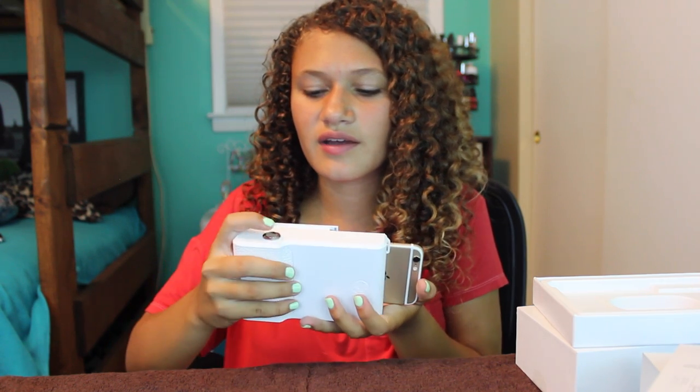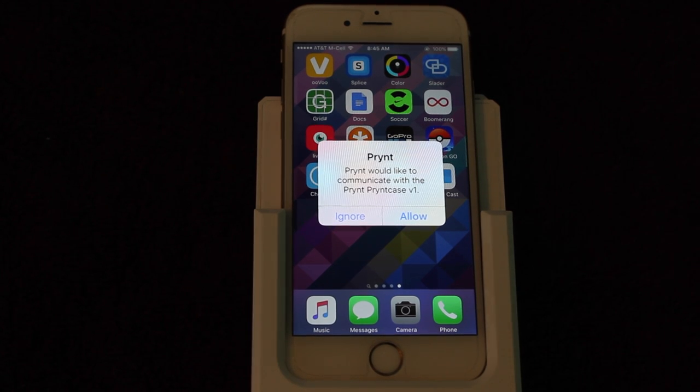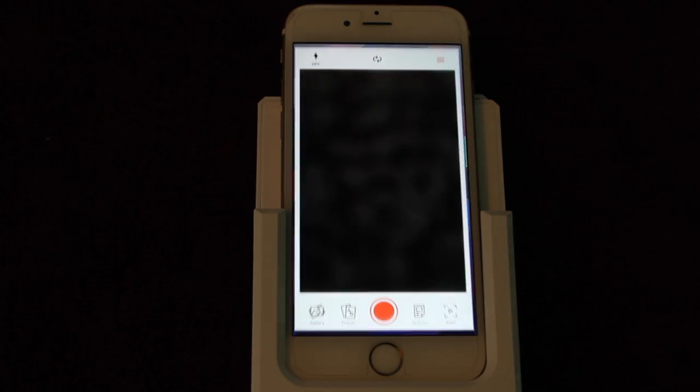So this is what it looks like — ginormous, big case. But when you see the features that this can do, you're going to be like, whoa. That's what it looks like with the case on. To turn this case on, all you do is press this button right here until green shows up. Then a little pop-up on your actual phone will come up. It will say, 'Print would like to communicate with the print case.' Press allow, and then it's going to open up the app.